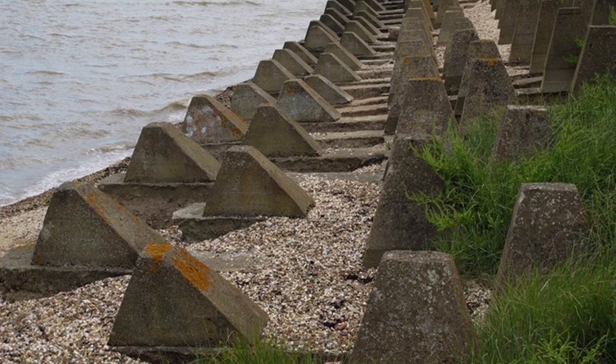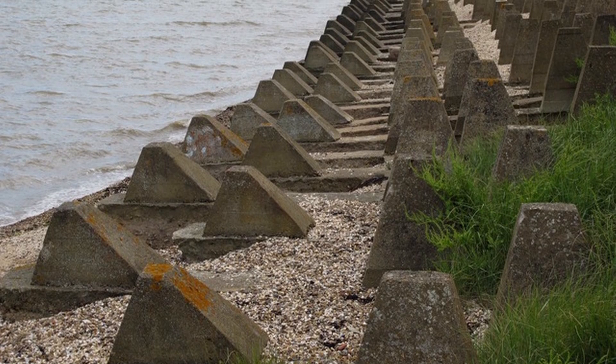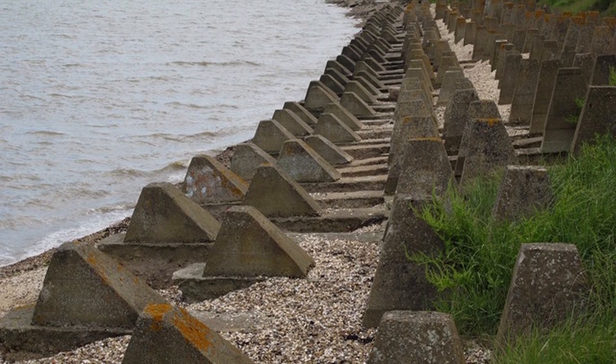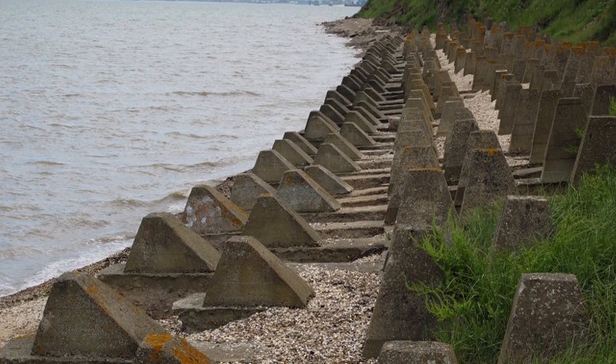During World War 2, the French would employ Dragon's Teeth along the heavily fortified Maginot Line along the French and German border. The British utilised the same defences, which were referred to as pimples, along their beach defences for the invasion, which ultimately never took place.